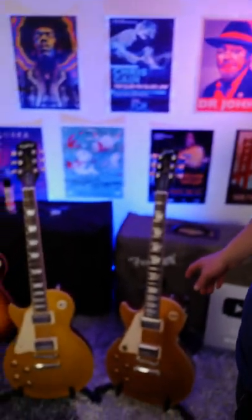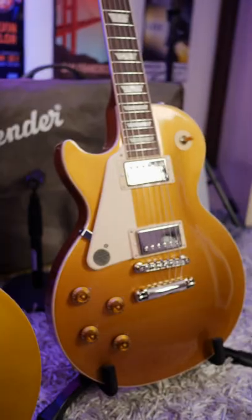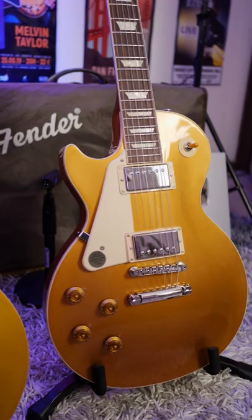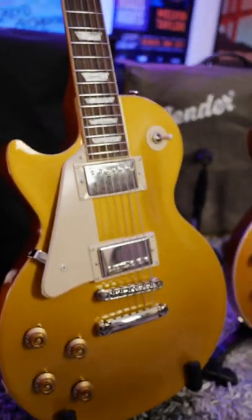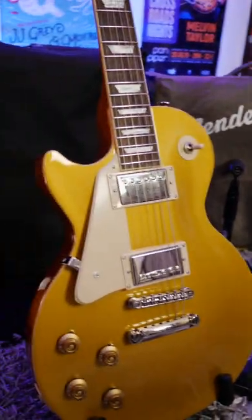In today's short, I'm going to show you what I've learned about comparing an Epiphone versus a Gibson. Both of these are the 50s standard in gold top. When it comes to the Gibson, it has that traditional gold top finish, which looks beautiful versus the Epiphone, which also looks good, but it is far more yellow than gold when you compare them side by side.